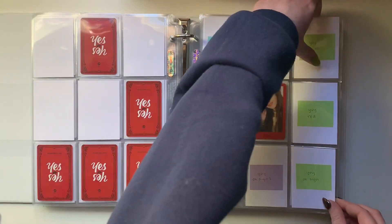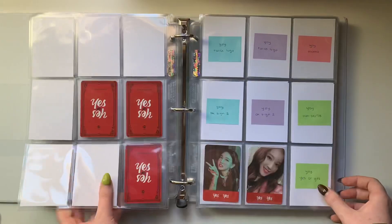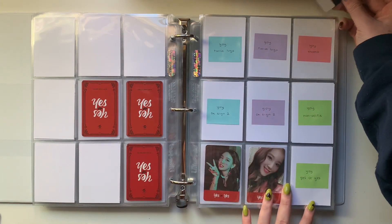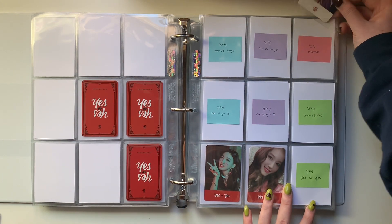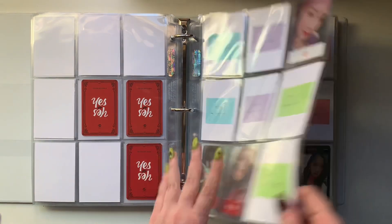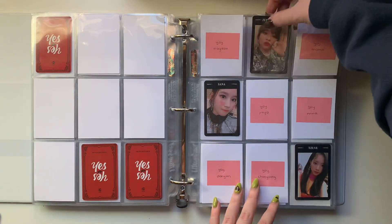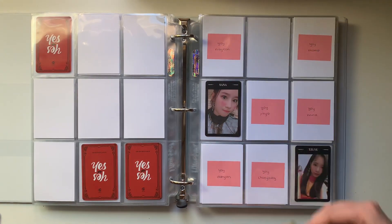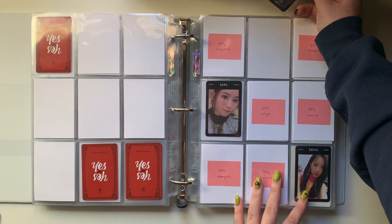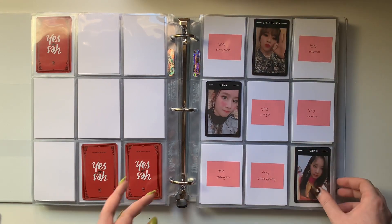Nothing on this page - I do have red Dahyun on the way. And then for this one, I also have just this Dahyun here, and that goes right here. And we're also putting away this Jungian card for my OT9 set - I completely forgot about that.